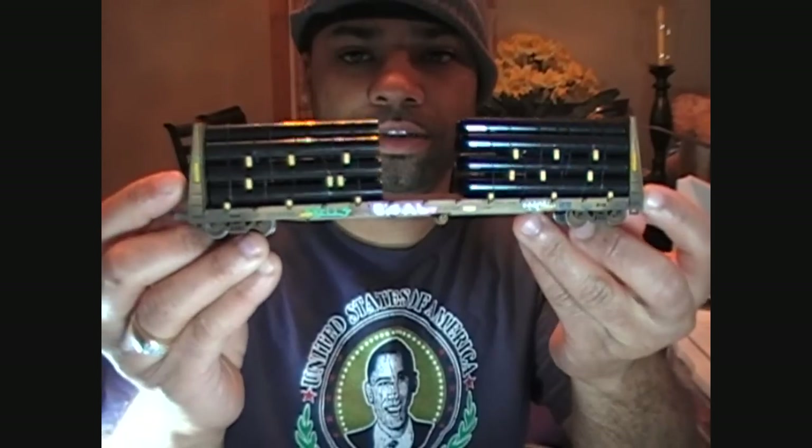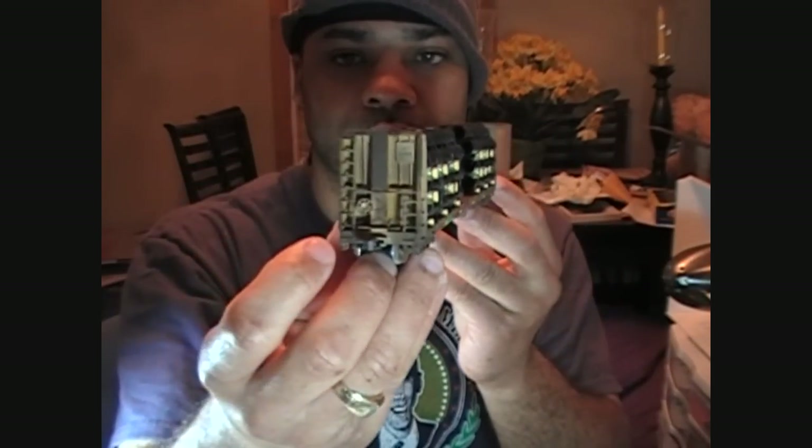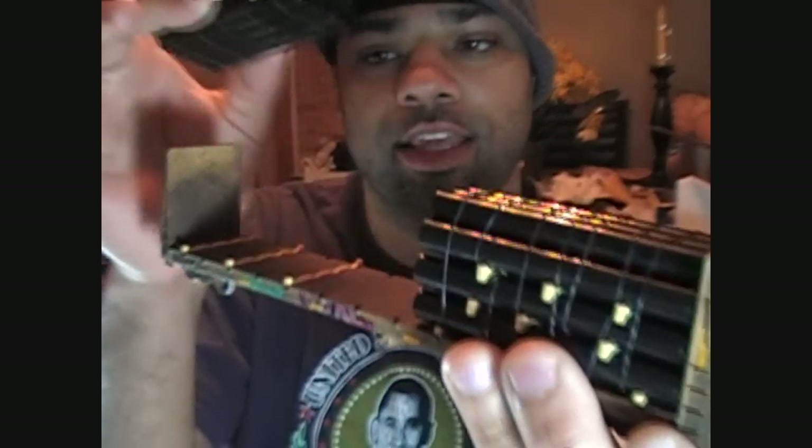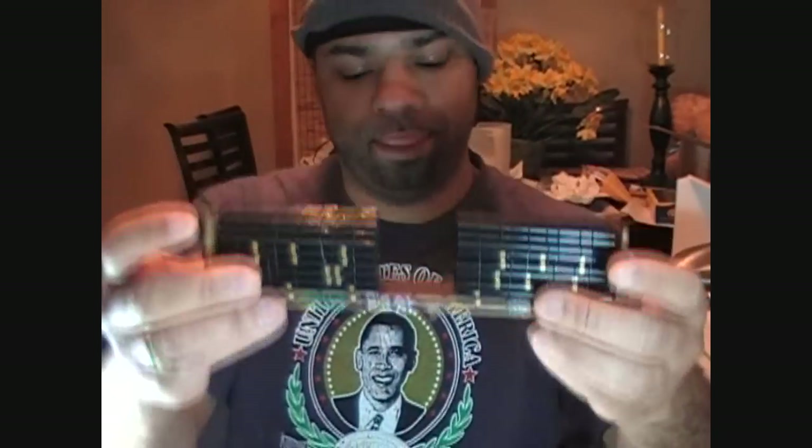So I finished up the custom graffiti and I added safety stripes to this. Here's the completed model. Off the hook again — another monster piece. This was well invested time. I think it came out really, really hot. It's off the hook, baby.